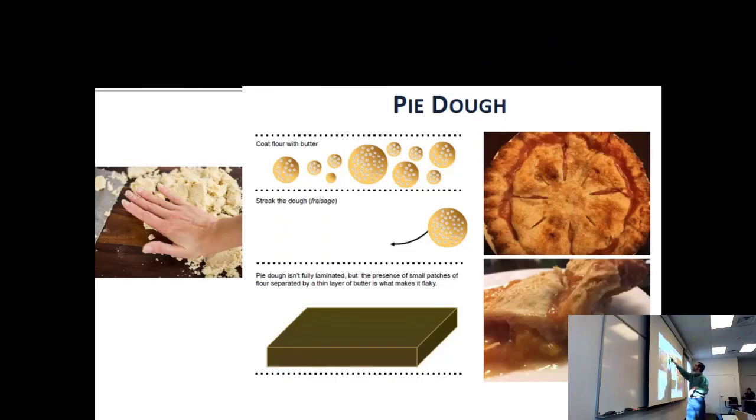You coat the flour with the butter, making all these little pellets of flour suspended in butter. Then you do something called streaking the dough — fraisage in French.